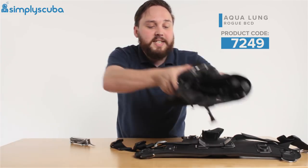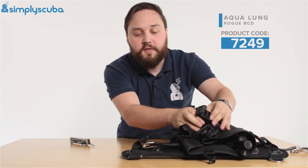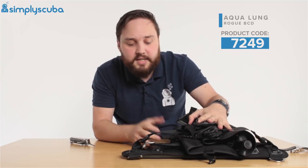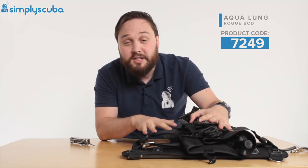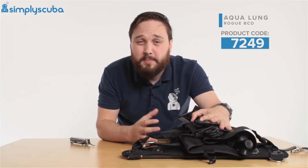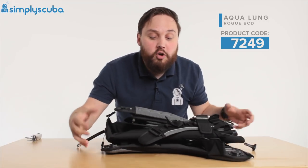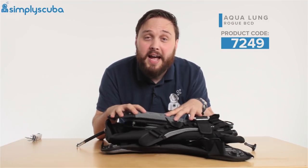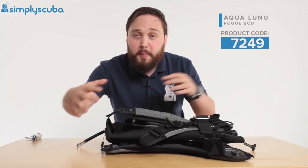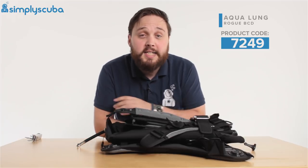It packs down incredibly small — it'll fit in a backpack, and of course it'll fit in your hold-all luggage. It packs down really small and flat; you don't have to bend any of it or cram it into your bag. So it's fantastic to travel with. There's the Aqualung Rogue BCD completely packed down — you can stow parts of it in different sections of your bag wherever you need it to fit.